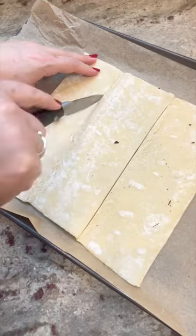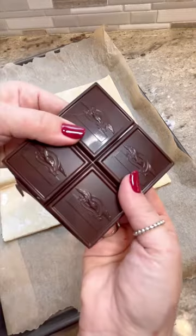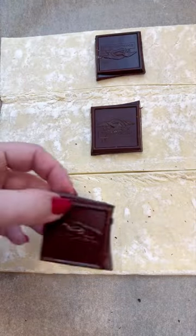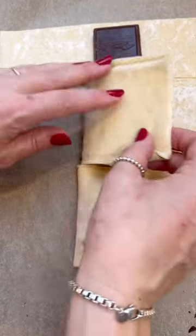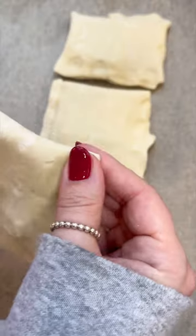Here's a two-ingredient dessert that you are going to love. First, take your puff pastry and cut it into strips like that. Then take whatever kind of chocolate you have — I'm using these sea salted caramel squares, but any kind of chocolate will do. Then fold the puff pastry around the chocolate and make sure you pinch the edges closed.